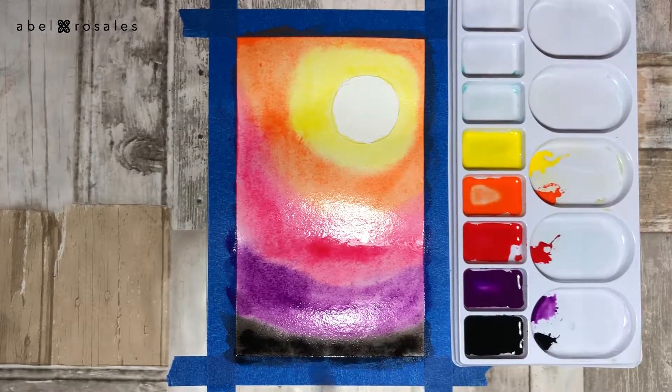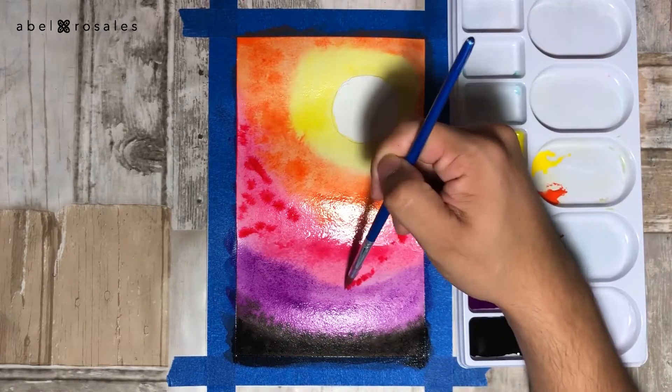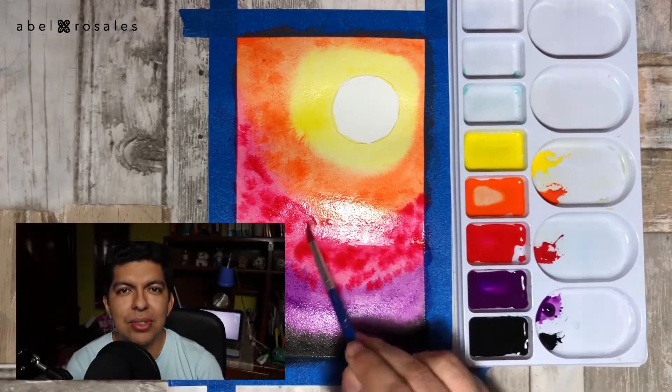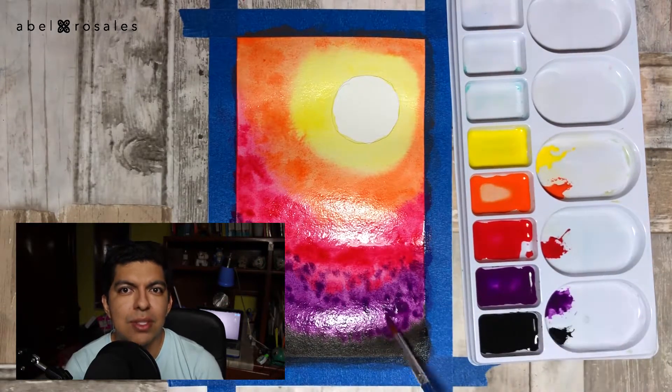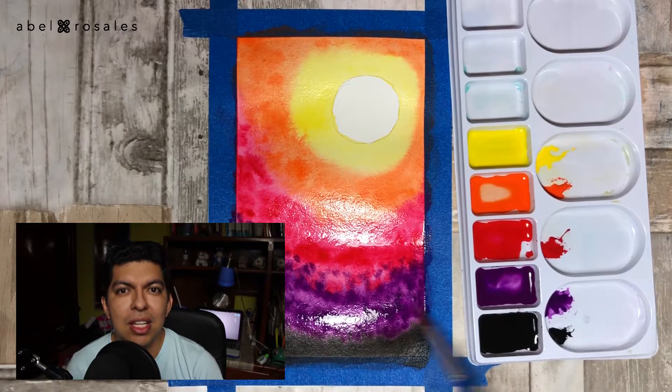And then I will take the other colors to apply them and shade them with each other. I will create three layers of this, and if you want to see the complete speed painting process of this illustration you can click on the link that's over here.